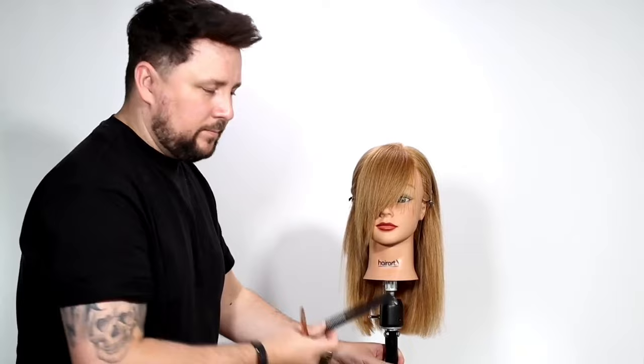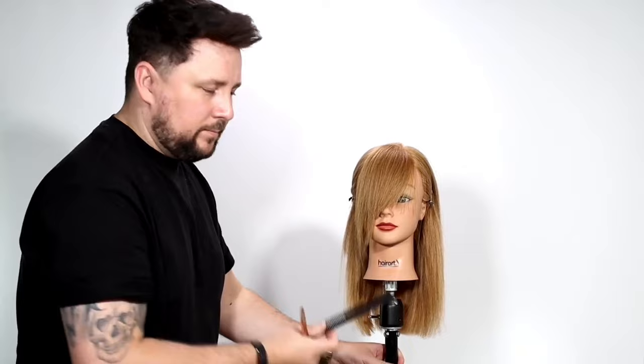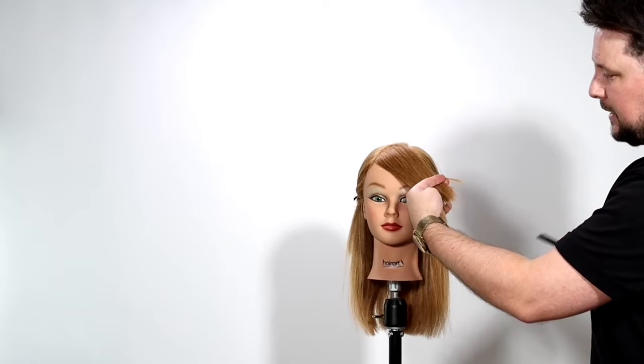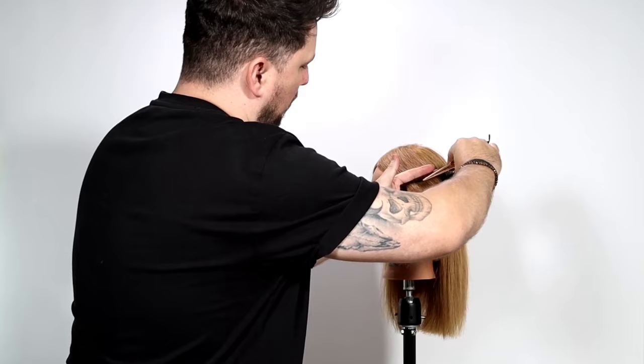This is that side of the bangs - the fringe over this side - so how do we blend that in? What we just did, we took that over to there. I'm going to bring all this to that side now and use that as our guide, so I'm going to pull it all the way over here and I can see my guide in there.